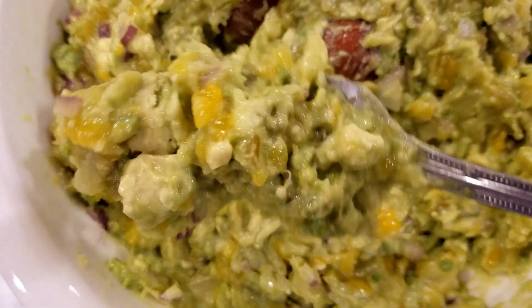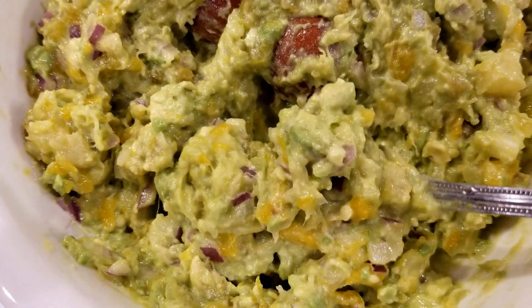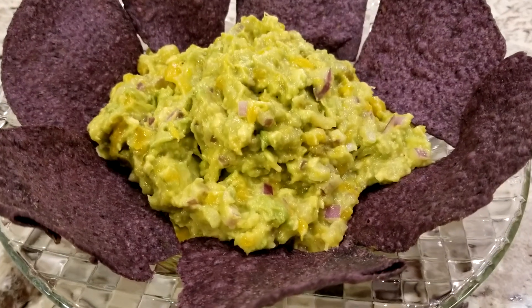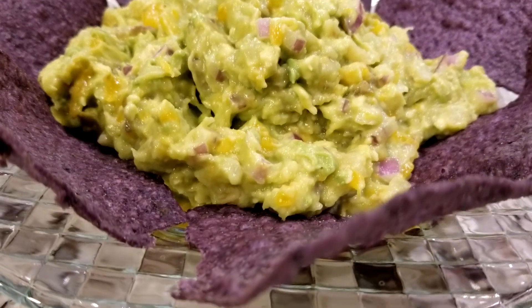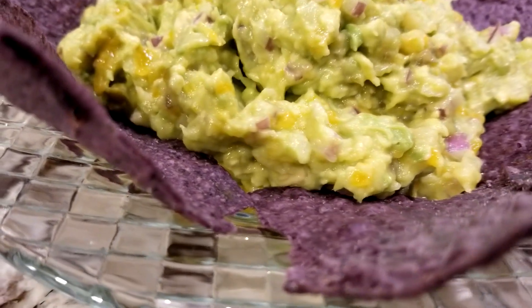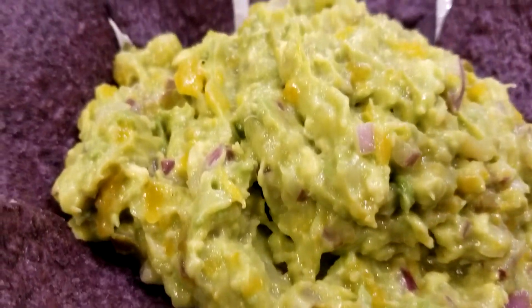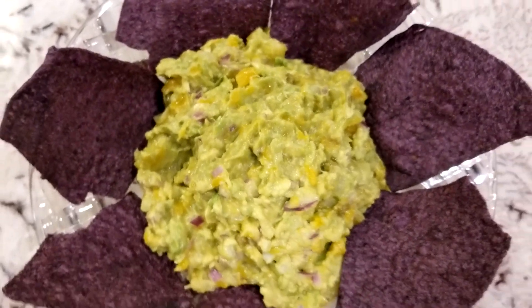Our guacamole didn't last until the next day because we just scarfed it down in one sitting — it was that good! We had it with some blue corn chips, which are really healthy and low in sodium, and we just couldn't stop eating. We were going to save some for the next day, but I had to make another batch because we ate the whole thing.